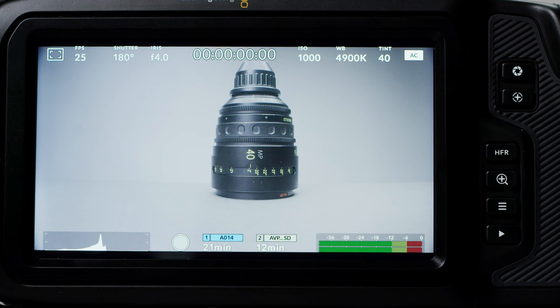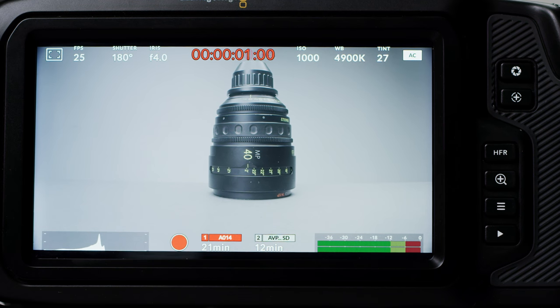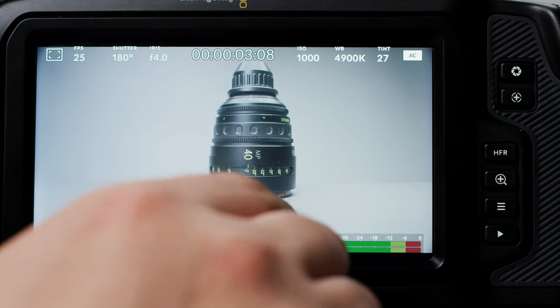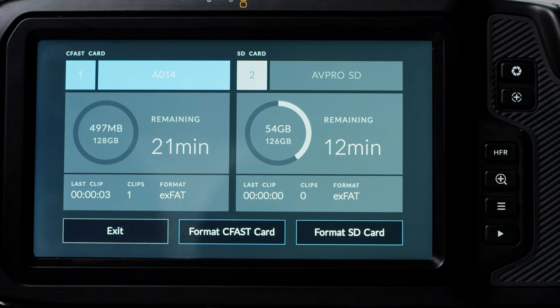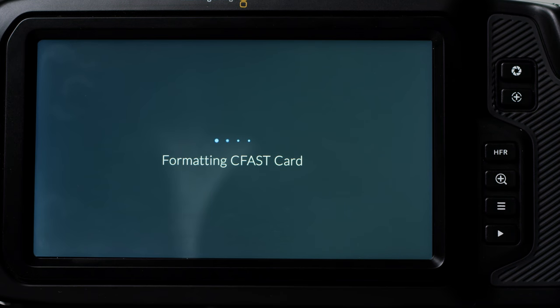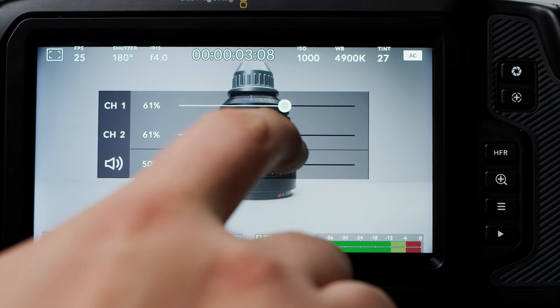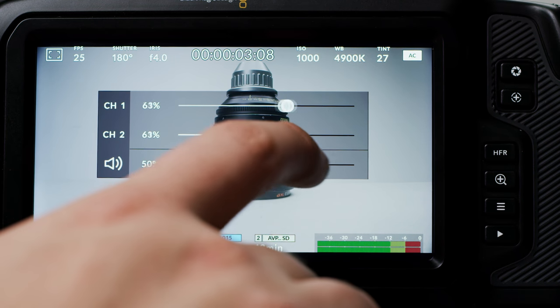Moving on to the bottom, you have your histogram, record button, then your two media ports — one being the CFast and two being the SD card. If you tap on the source, you will see more detailed information about your media and also format everything. I would suggest using exFAT. If you plug in an SSD via the USB-C port, it will pop up under slot 2. Last but not least, you have your audio levels. Tapping on these will allow you to adjust your levels and headphone out volume.